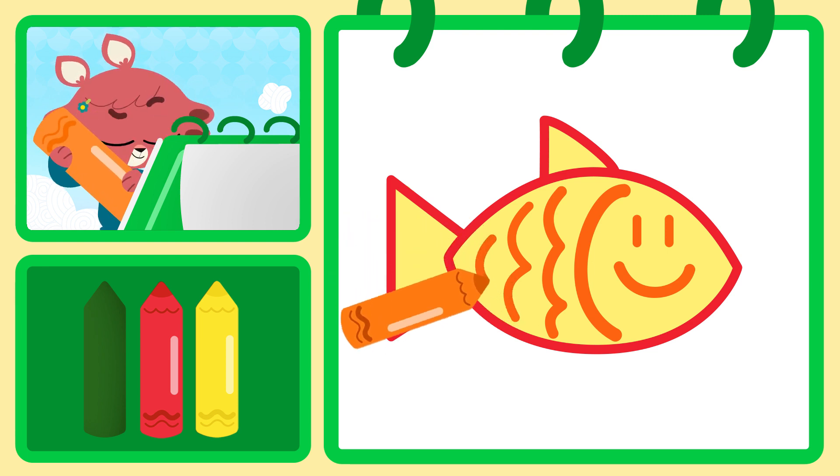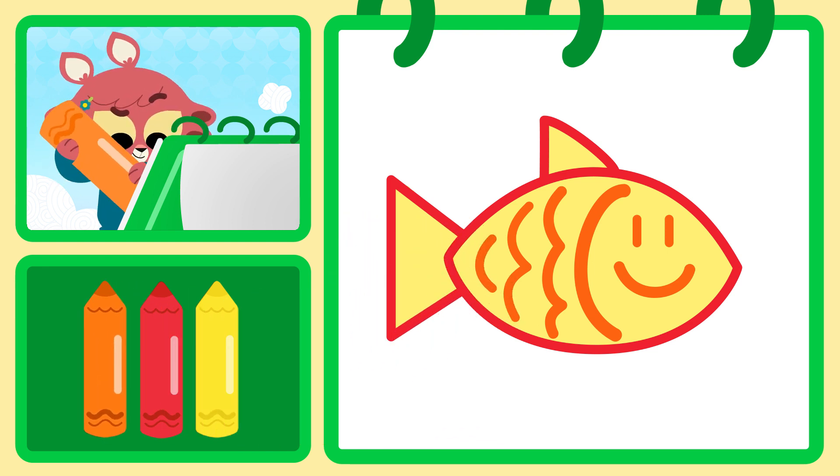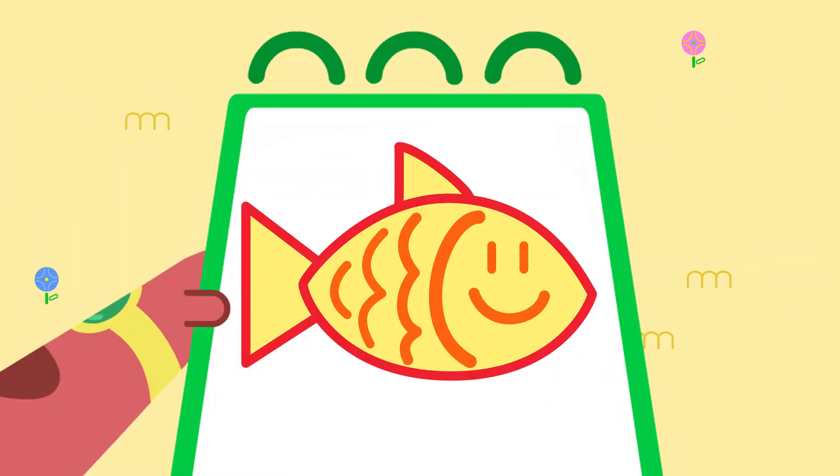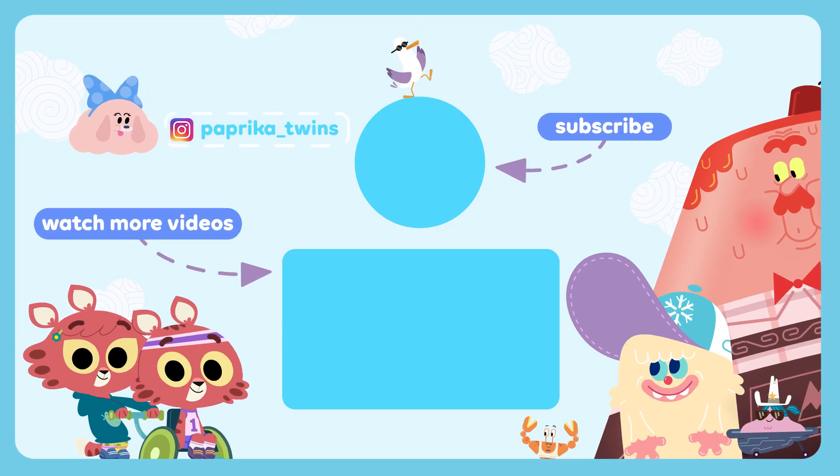Oh, what a cute little fish. I'm certain your drawing is as beautiful as Olivia's. Now you know how to draw a fish. You did it! If you liked playing with us, subscribe to our channel. See you soon!